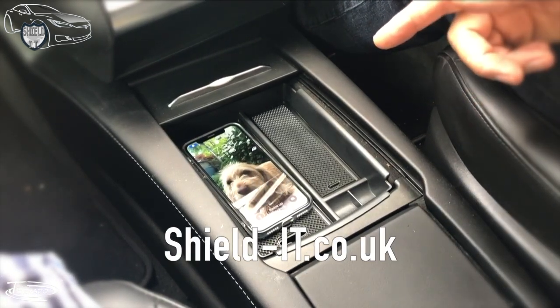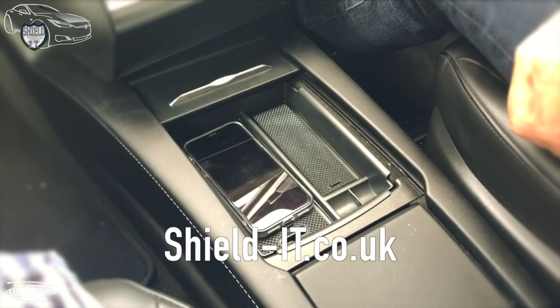Both of these are available from shield-it.co.uk. Highly recommended.